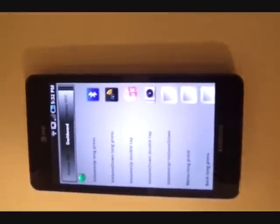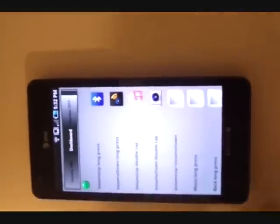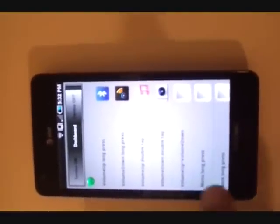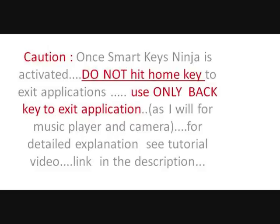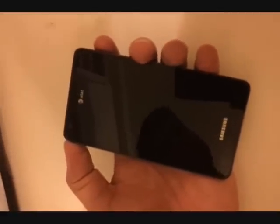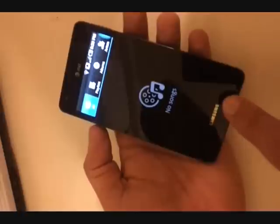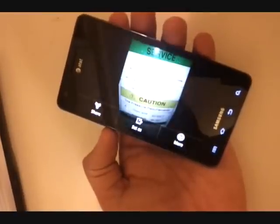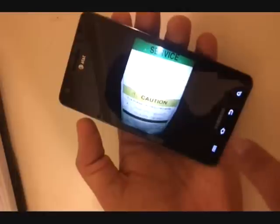Two other frequently accessed applications are music player and camera. I have them configured on volume up double tap for music player and volume down double tap for camera. Hit power, volume up double tap — music player launches. Volume down double tap should launch the camera, and it does.